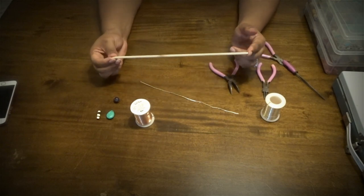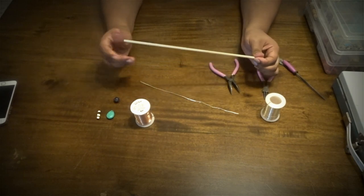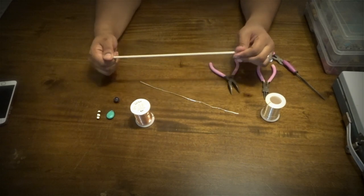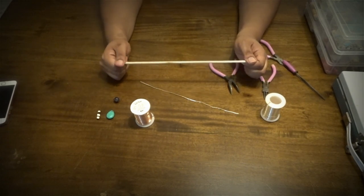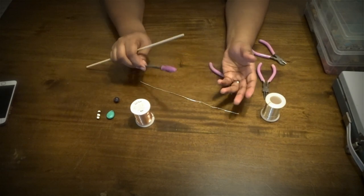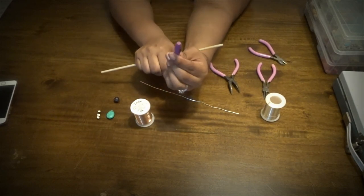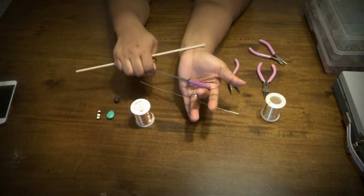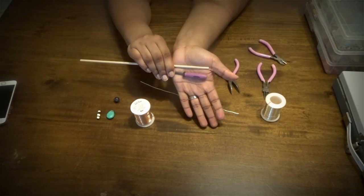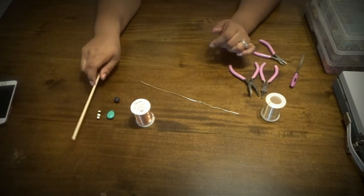Now you need something to wrap the wire around — this is just a wooden dowel I had. I got a custom order for someone with very small micro locks, so she gave me the measurements and I went to the store. It was around four to four-and-a-half millimeters. You want to measure the thickness of your lock or compare it to something. Some people have locks the size of a pencil, or think of a Sharpie marker. Find something that represents the size of your lock and use that to create the coil.